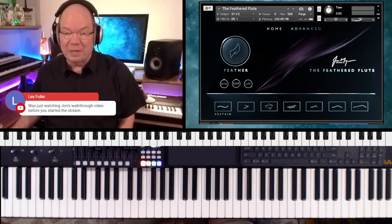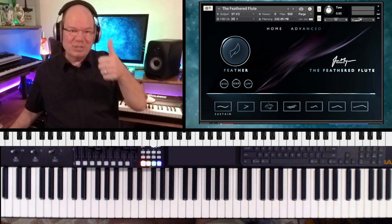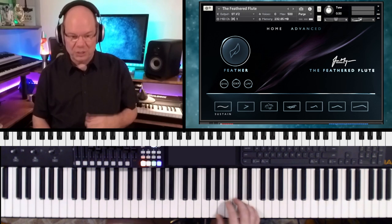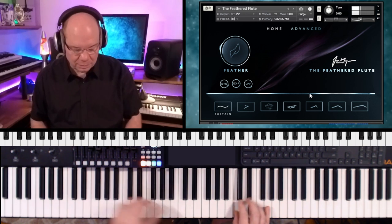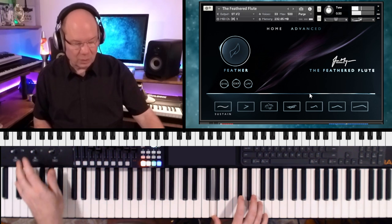I was watching the stream and I saw the email come in — they sent this to me to take a look at today, and I really appreciate it. So you've got seven different articulations and then you've got this feather effect. Let's just start with the sustains.